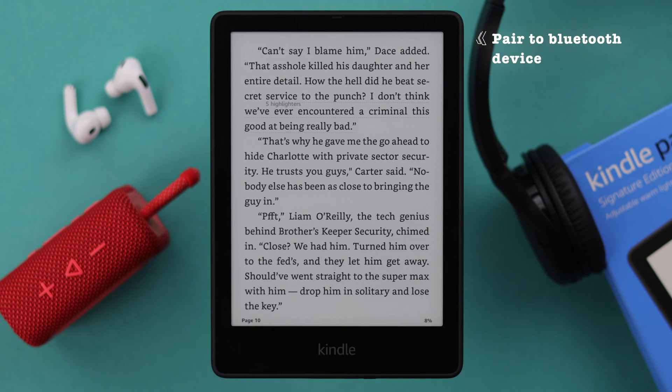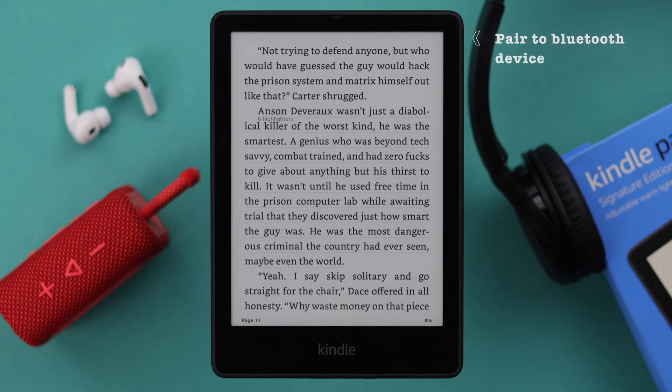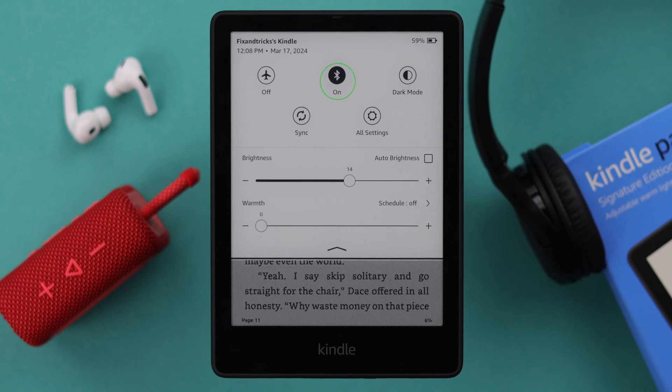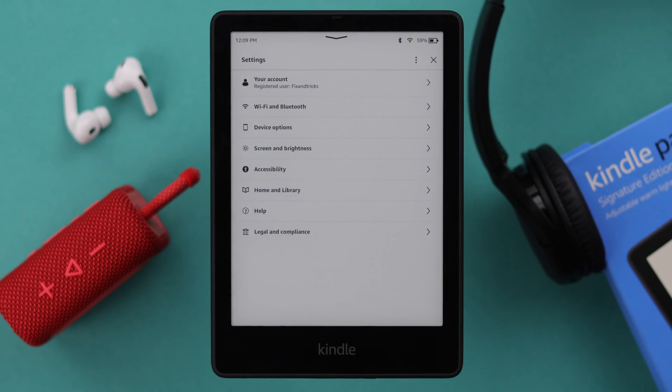For that, you'll have to pair the Bluetooth device of your choice with your Kindle first. Swipe down your screen, open the Quick Action Panel, make sure Bluetooth is on. From All Settings, go to Wi-Fi and Bluetooth.